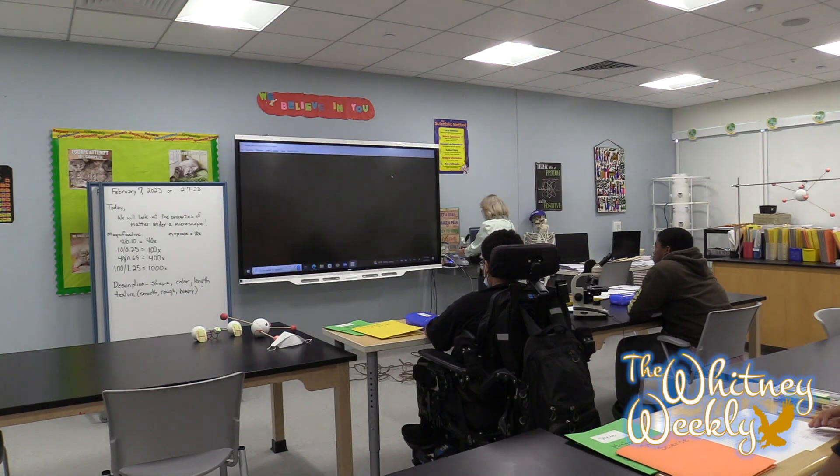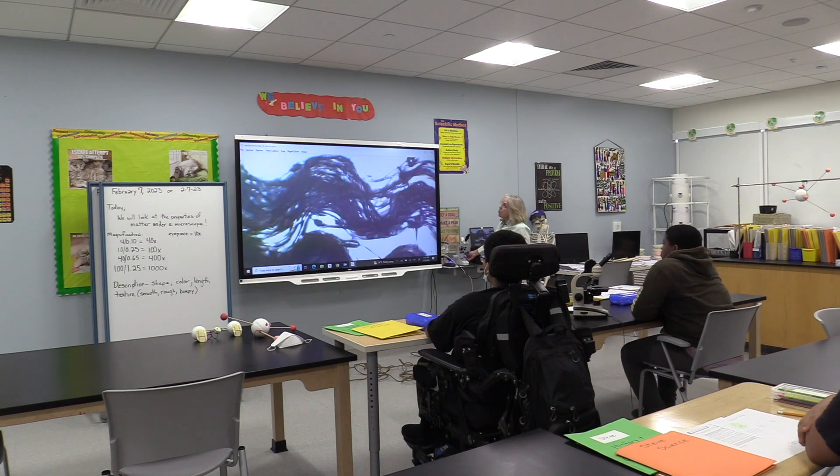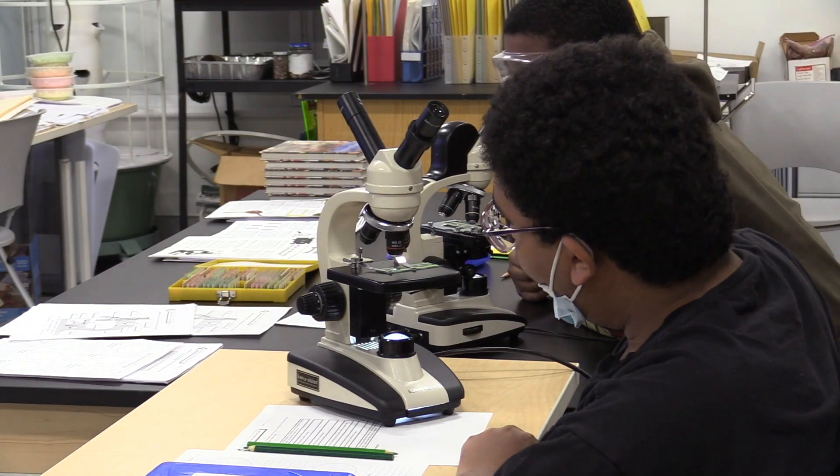Today we have Sign of the Week, and Iriana has Question of the Week. But first, what did Shannon do for Science? So what I'm going to do first is move my slide to show you what you're going to be looking at. We're learning in Physical Science, looking at the micro world using microscopes.